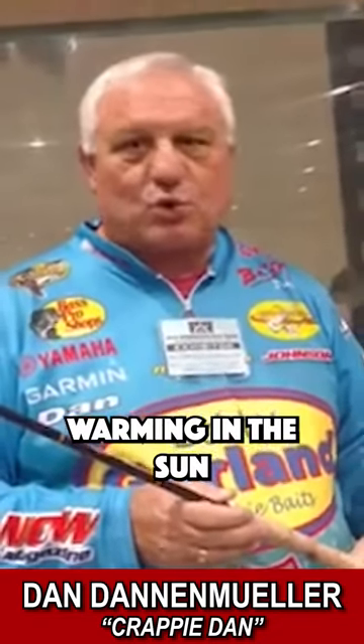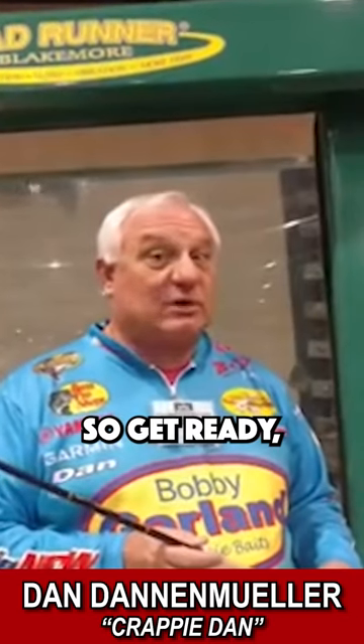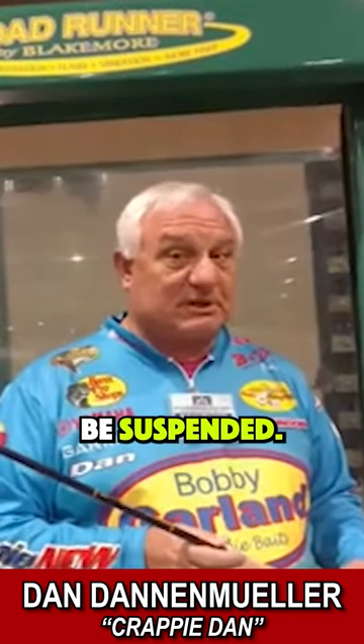Those big females are right there warming in the sun when that sun is out. So get ready — get out there and catch some fish. They're going to be shallow, some are going to be deep, they're going to be on those ledges, and a lot of them are going to be suspended.